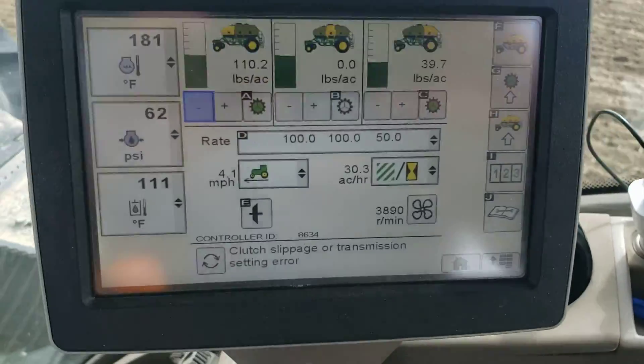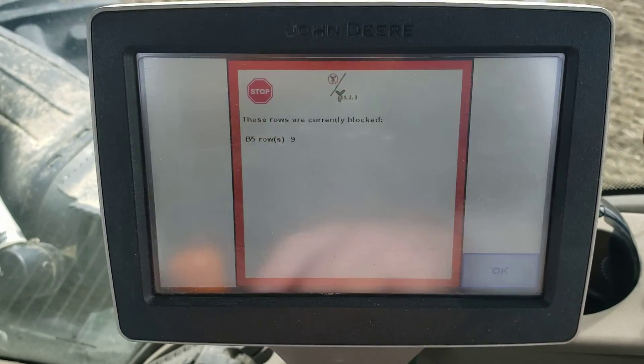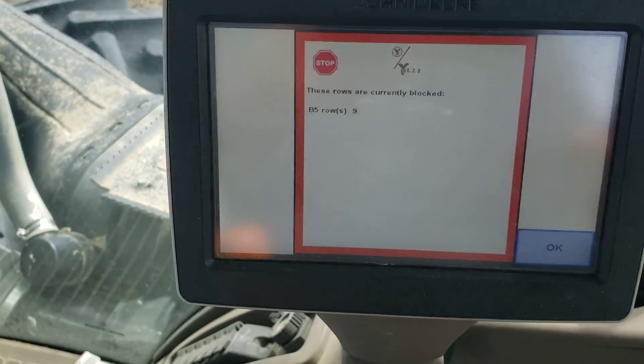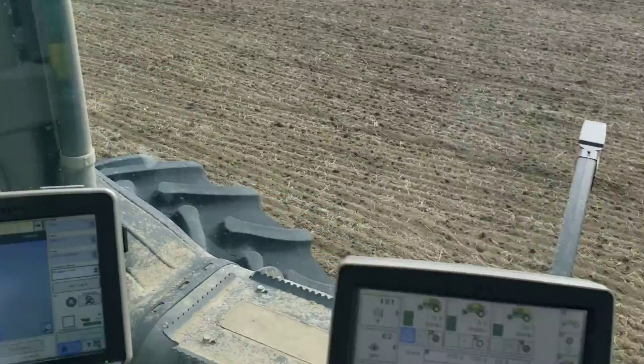I'm going to show you a little something here. We'll see if this guy does it again. There we go. So B5 row 9, we keep getting this alarm going off and then it turns itself off and back on. We're just about to the end of the row here and then we're going to check it.